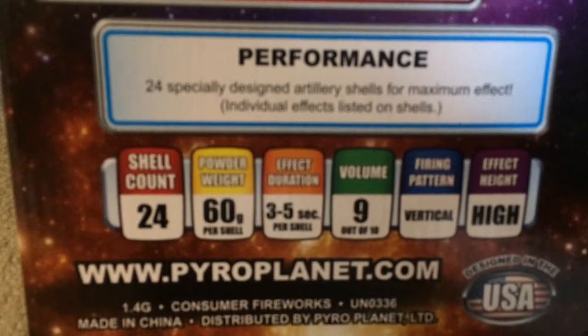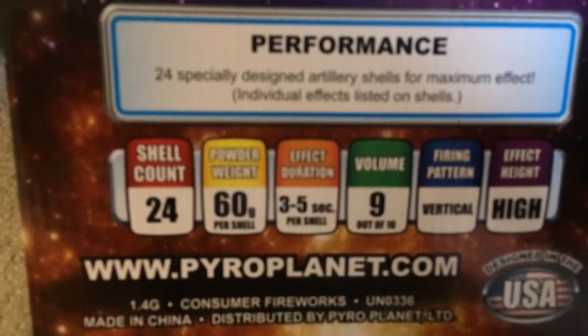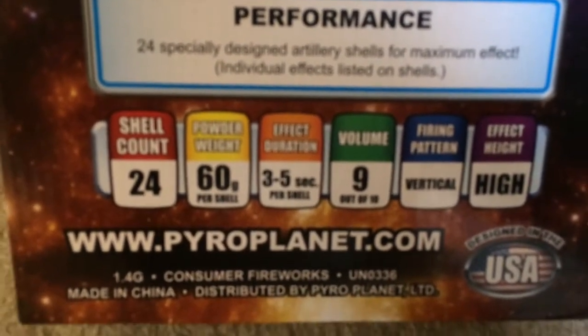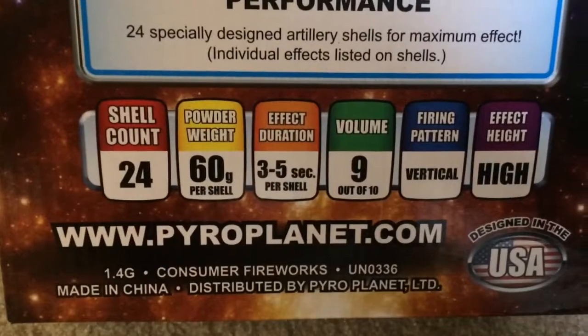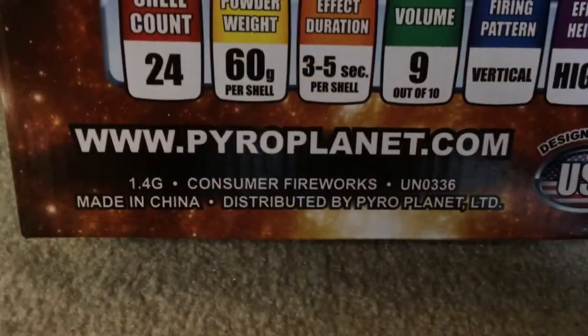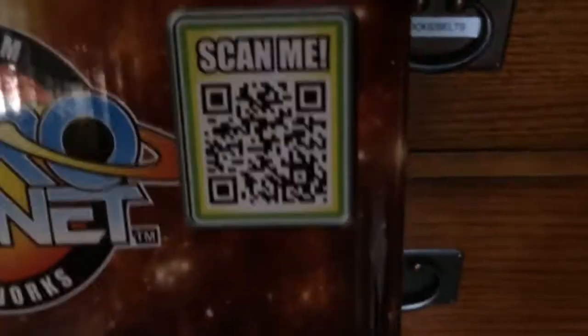Shell count is 24, power and weight is 60 grams, effect duration is 3-5 seconds, volume 9 out of 10, firing pattern is vertical, and the effect height is high. There's their website, designed in the USA, and it's got one of those barcode scanners up here you can scan on your phone.